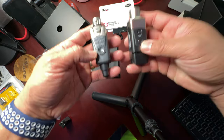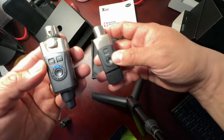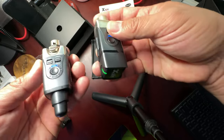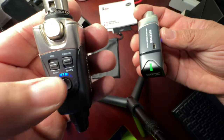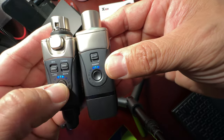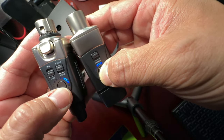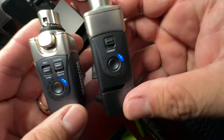Both units are just unboxed so we don't know the charge level. Powering one on — lights come on immediately, green light means we're good to go. Both units are on channel one. If you hold the channel button for about two seconds, you can select your channel. You want to make sure both units are on the exact same channel.